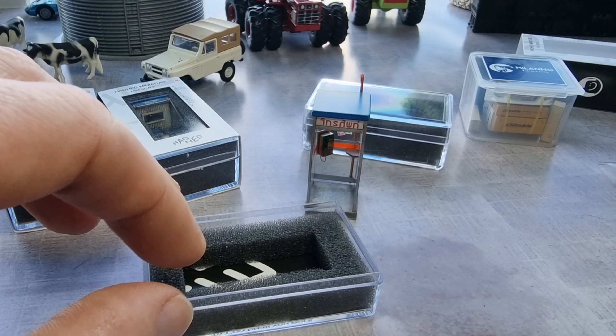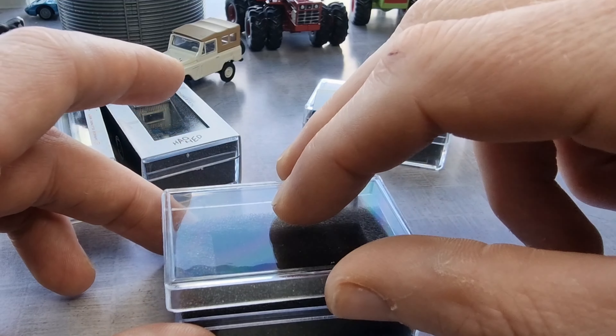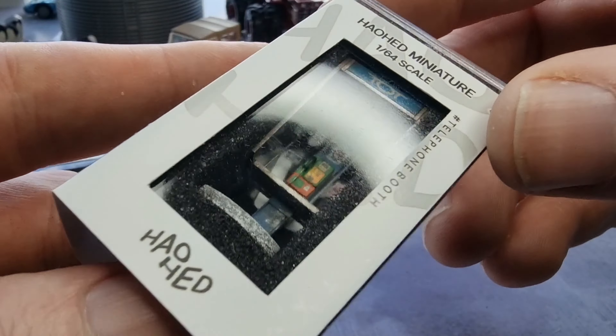Okay, now let's take a look at the other one. Let me put this back right here in the box and then we're going to take a look at the other different foam boot.